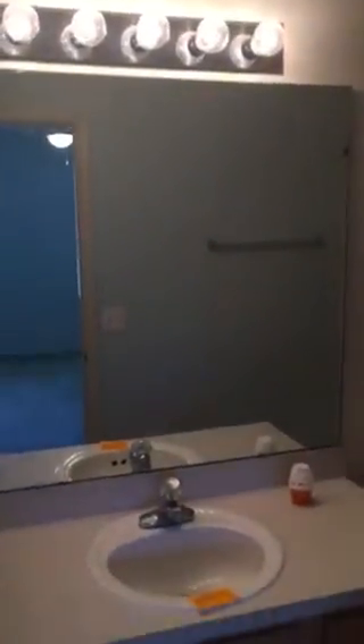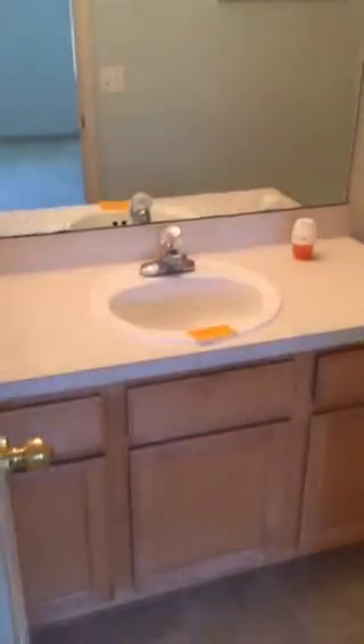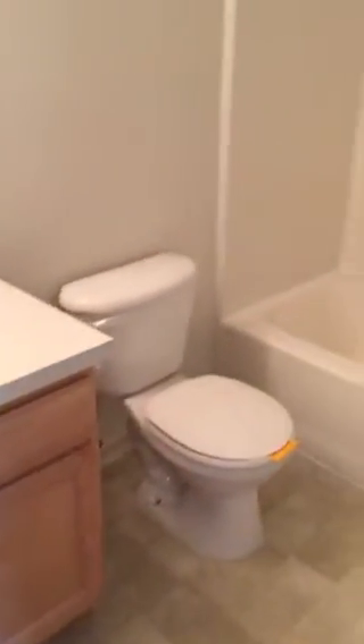There's a decent-sized walk-in closet here, and then here's the master bathroom — traditional kind of basic light, standard cabinetry, vinyl flooring, shower-tub combination. So again, I think you could stick a sign up and be done on this one, which is great.